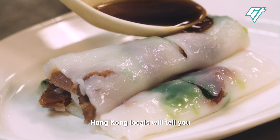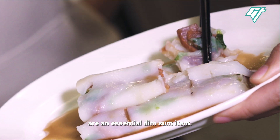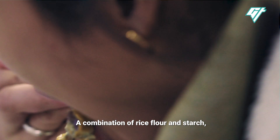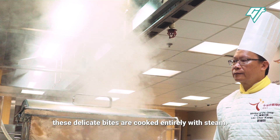Hong Kong locals will tell you that rice noodle rolls wrapped around roast pork are an essential dim sum item. A combination of rice flour and starch, these delicate bites are cooked entirely with steam.